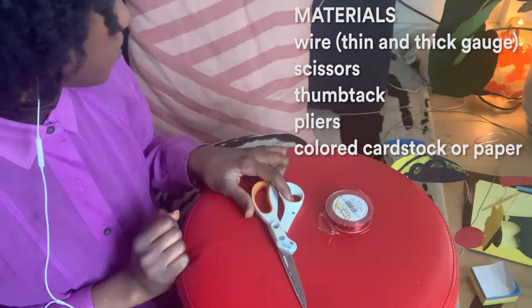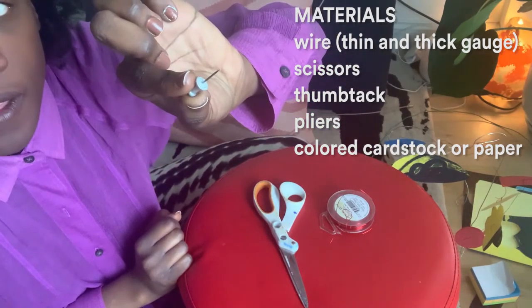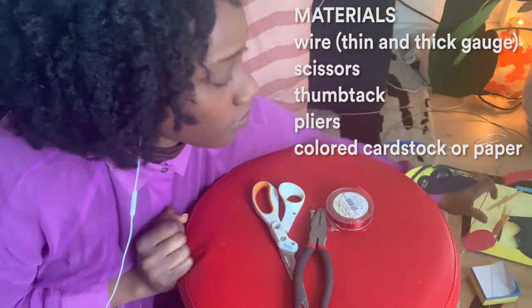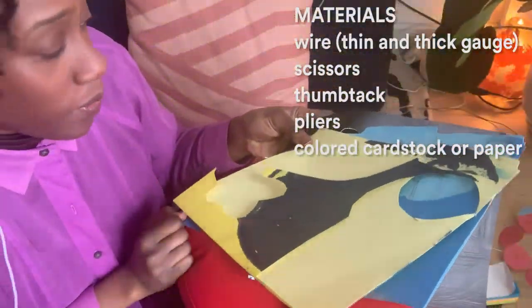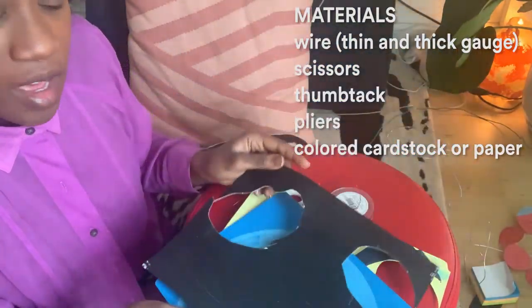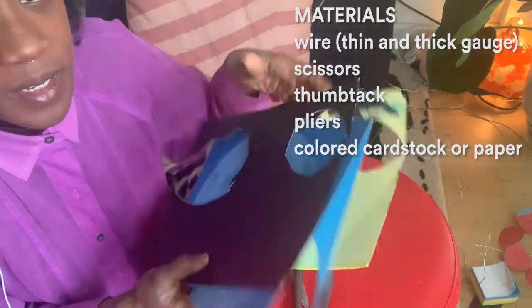You're also going to need scissors and a thumbtack. You'll need some colored cardstock or paper — this is just stuff I already had in the studio and I've already cut shapes into it. I like to use different colored paper. This is some paper I actually just painted on, so it's going to be a little thick.